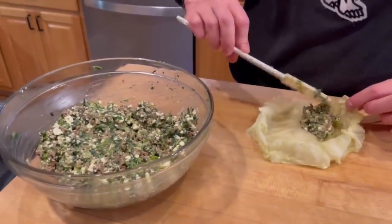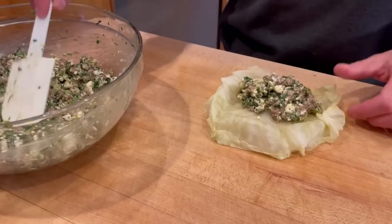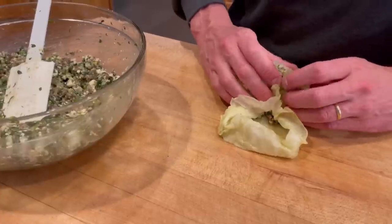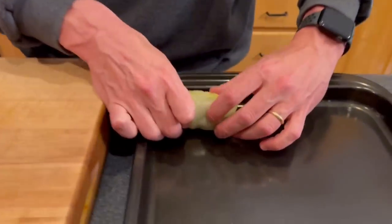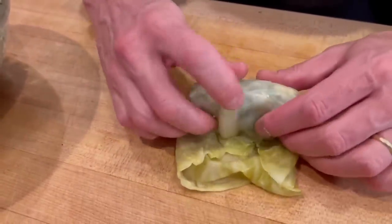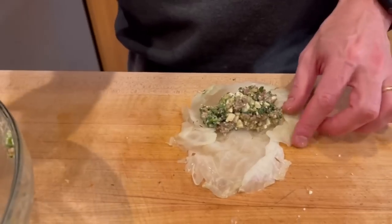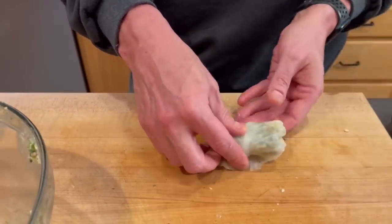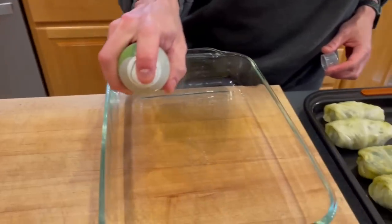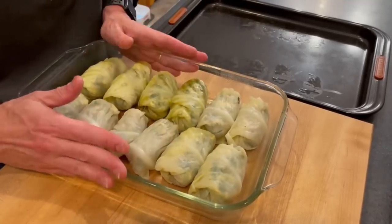Then we'll begin assembling our cabbage rolls. I fill them about a third of the way full — I want to make sure that once I fold in the sides and start rolling it up, I'm able to get a decent overlap on the seam. So I fold in the sides, kind of tuck it in a little bit, and roll. I'm setting these on a baking sheet because I don't know how many I'm going to have yet. In total I have 10 cabbage rolls, which turns out perfect for a 16 by 9 baking pan, which I'm going to lightly spritz with some olive oil.